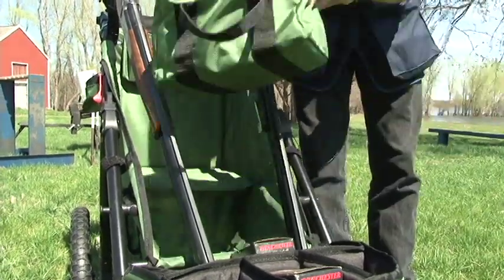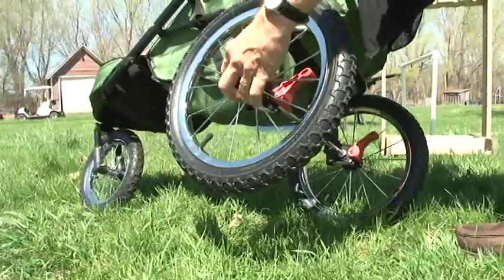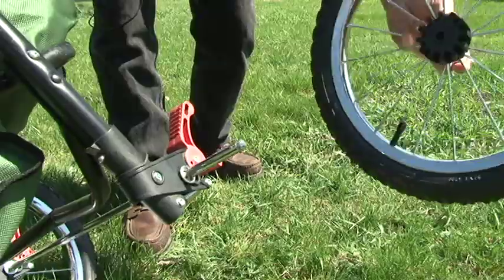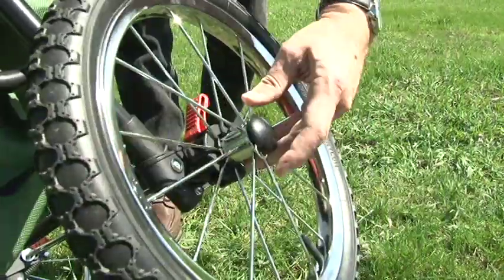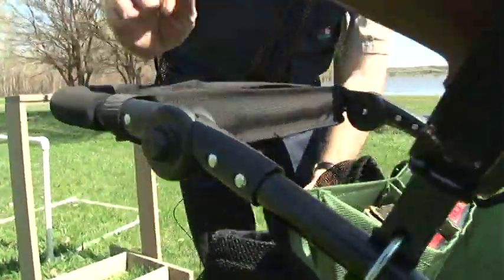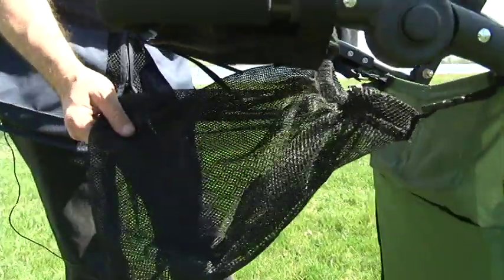The wheels come off very easily with just a push of a button and the wheel is removed. Towards the rear of the cart we have an empty shell bag, and an included towel comes with each cart.